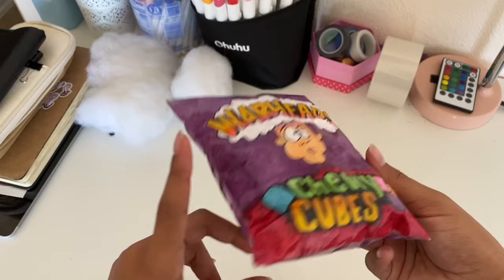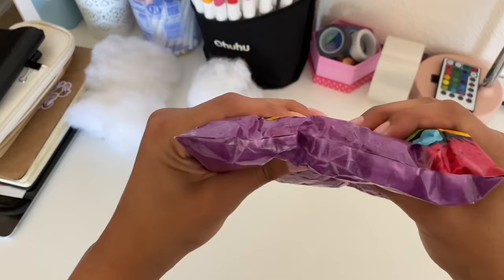Here's a paper squishy that I stuffed with napkins, toilet paper, and paper towels. It's obviously not the most slow rising like with the stuffing, but it's honestly pretty good for really convenient supplies — it's a little bit squishy.